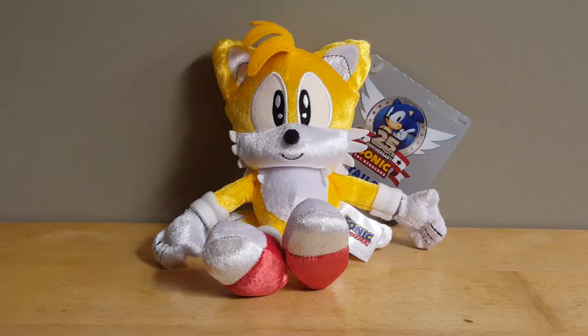Hello everybody, my name is RetroBoy03, and welcome back to another Tomy Sonic the Hedgehog plush review, where today we'll be taking a look at the Tomy Sonic the Hedgehog 25th Anniversary Classic Tails plush.